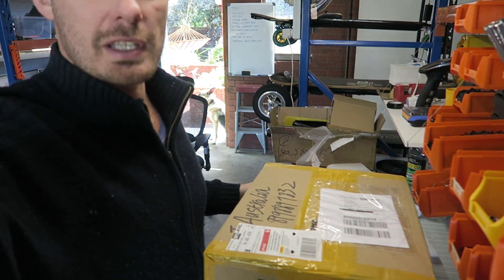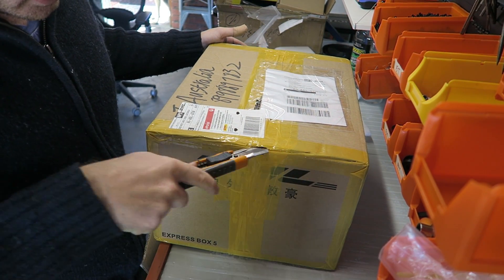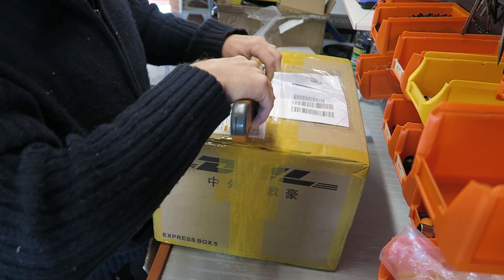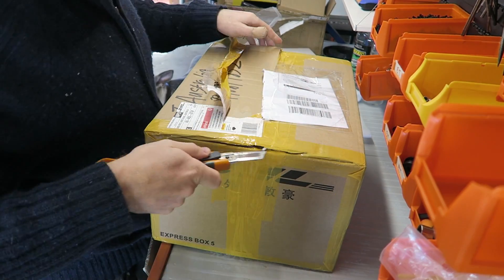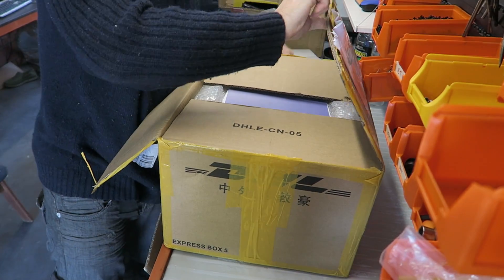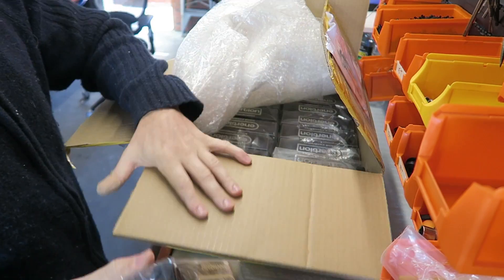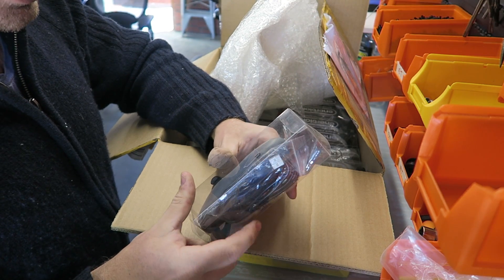Okay, what's this next one? Looks like the controllers. More controllers — excellent.